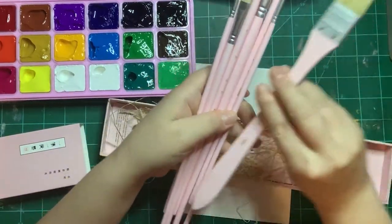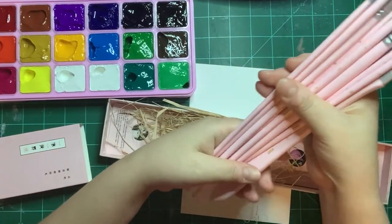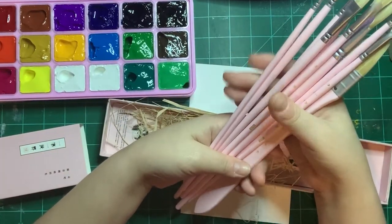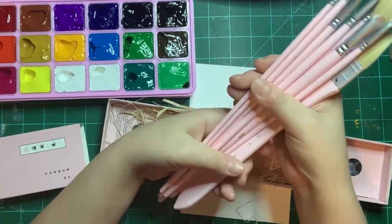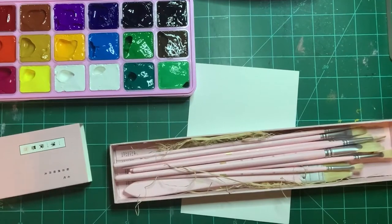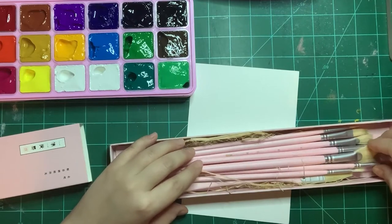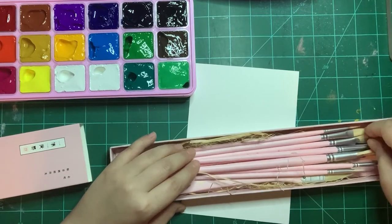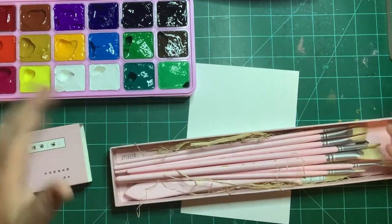They are long handled except for the flat brush. The color of this set just makes me so motivated to start painting! I'm going to be using these brushes — and maybe my other brushes — while trying out this set, since it's from the same company.